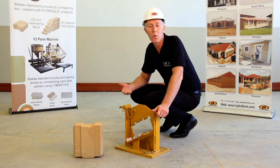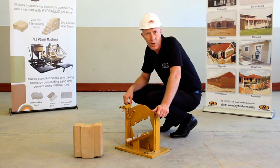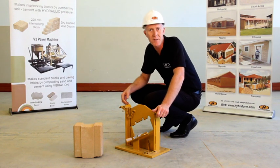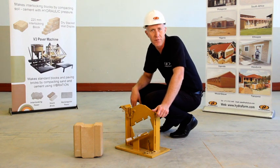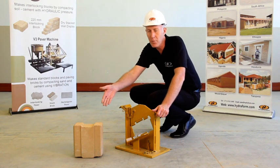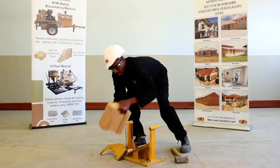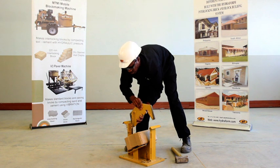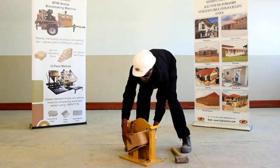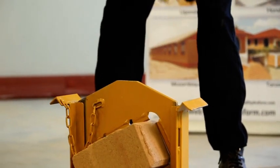There are instances where you will need to cut a hydrofoam block to use it next to door frames and window frames. For this you will use the hydrofoam block cutter. A hydrofoam block will be positioned inside the block cutter and you will use a four pound hammer, hammering on top of the block cutter in order to cut the block to the desired size.